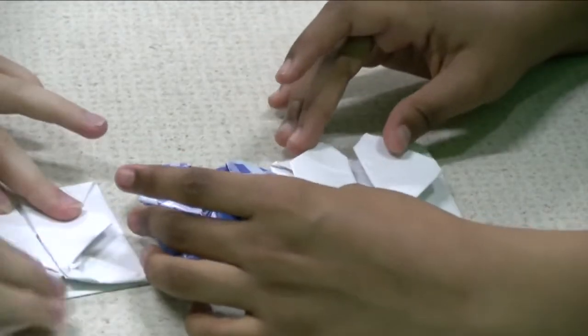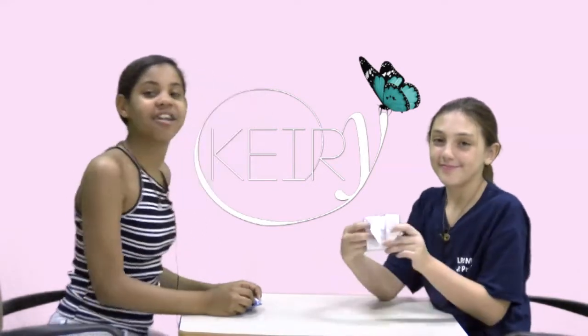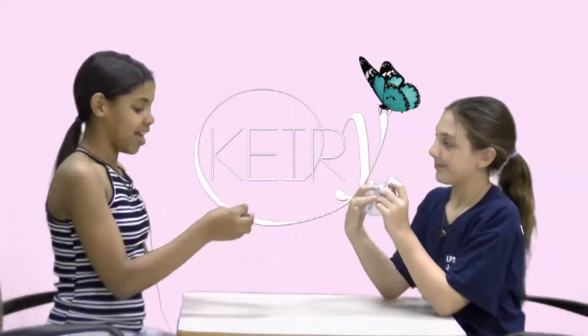Perfect! You can also put a message inside. Thank you guys so much for following this wonderful tutorial with us. We hope you guys enjoyed. I'm Katie, this is Erica. Bye guys!